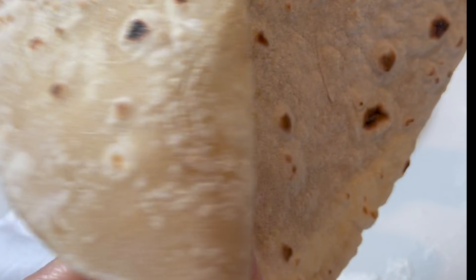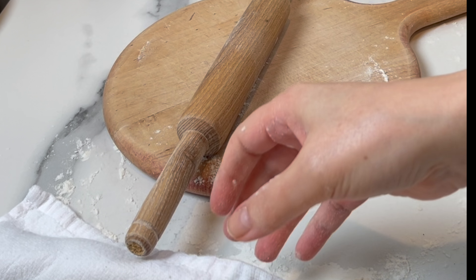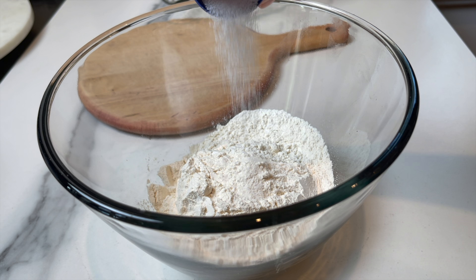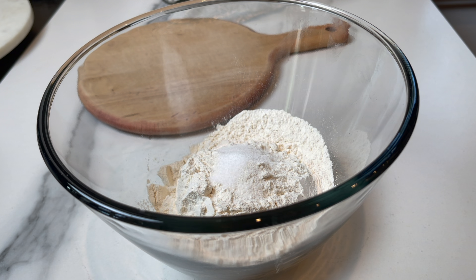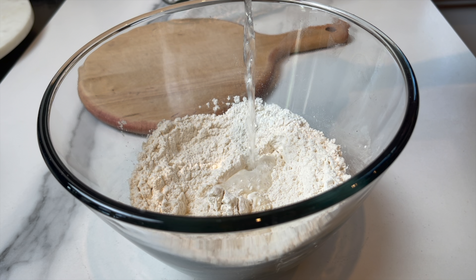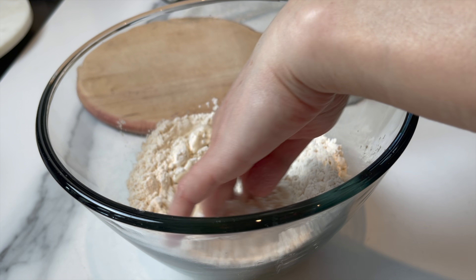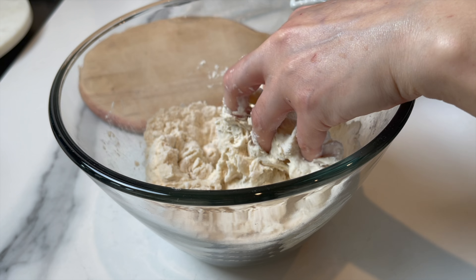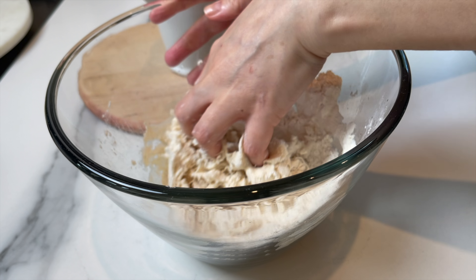Welcome to another video from Dainty Bite. This is Mona, and this is my kids' absolute favorite wrap bread. I made chicken shawarma the other day and this is the bread of choice. It's really amazing — it requires absolutely no effort and very little time in the kitchen. Let me show you how to make it and let's get started.